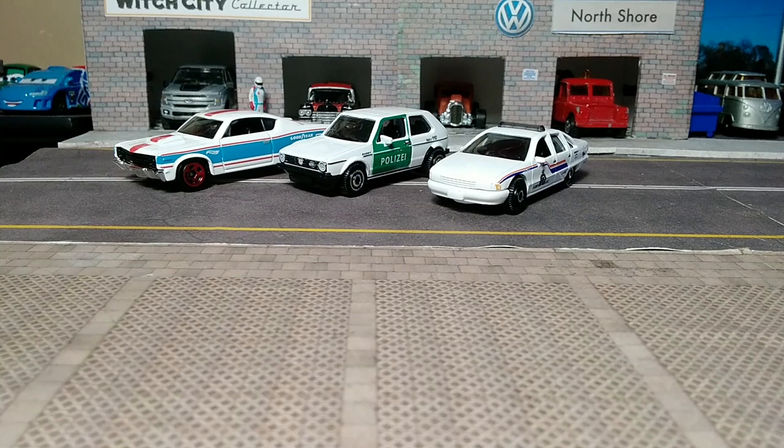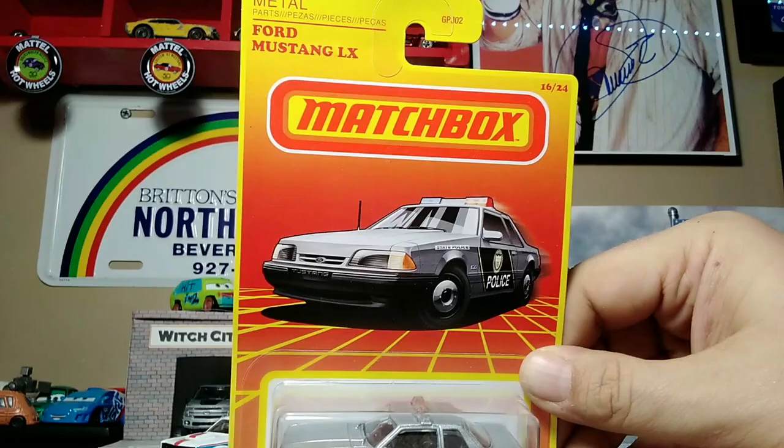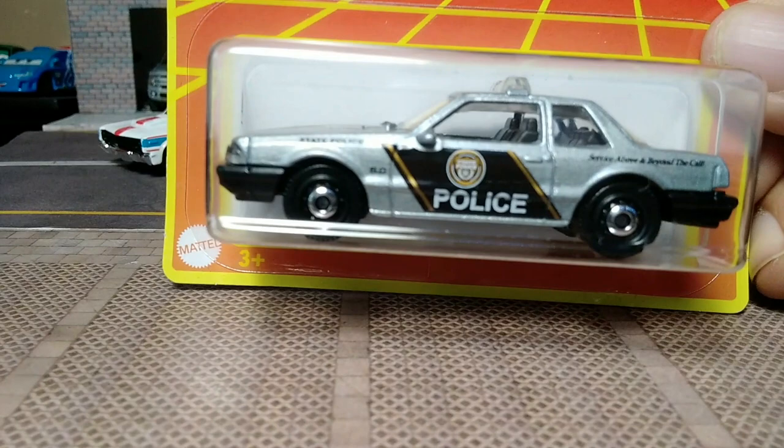From the Target Throwback Series, number 16 of 24, the Ford Mustang LX in silver with the card art. Ford Mustang LX — it is in State Police livery, I believe it's a generic state police.